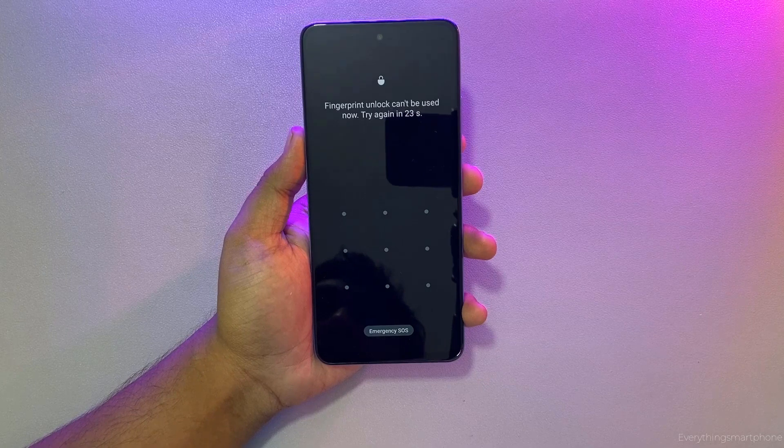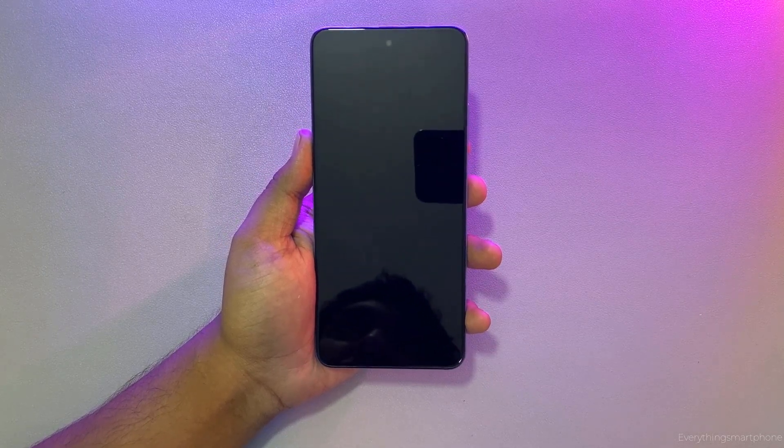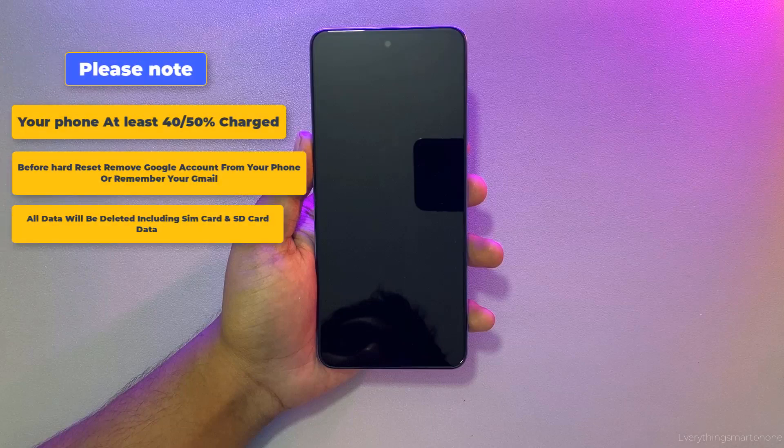It will be very simple steps, just follow my steps without skipping. Before doing the hard reset, please note a few things. First, make sure your phone has enough charge. Before hard reset, make sure your phone doesn't have a Google account, but if it does, make sure you know your Gmail account, because after completing the hard reset process the phone requires you to put the same Gmail account.